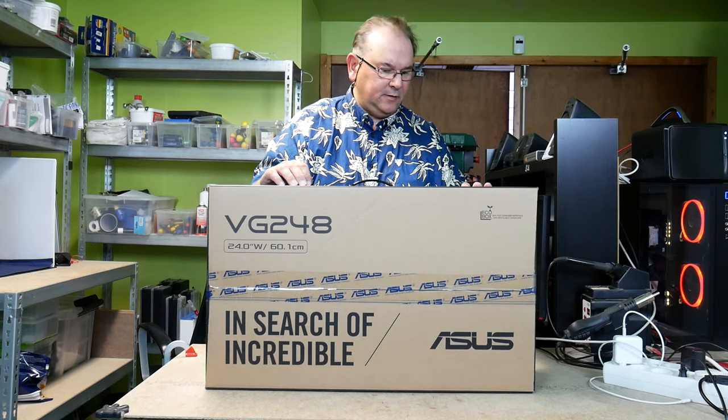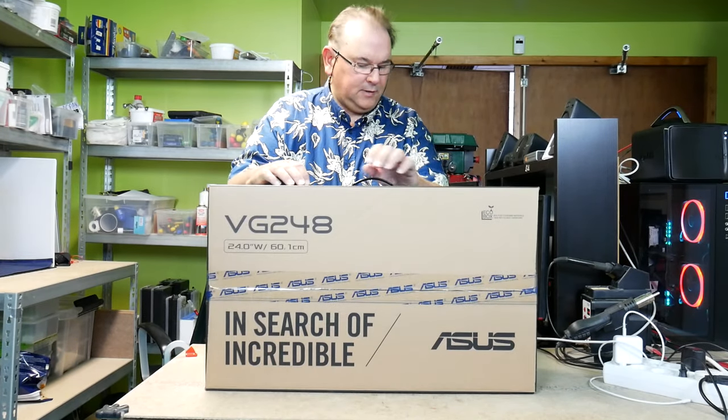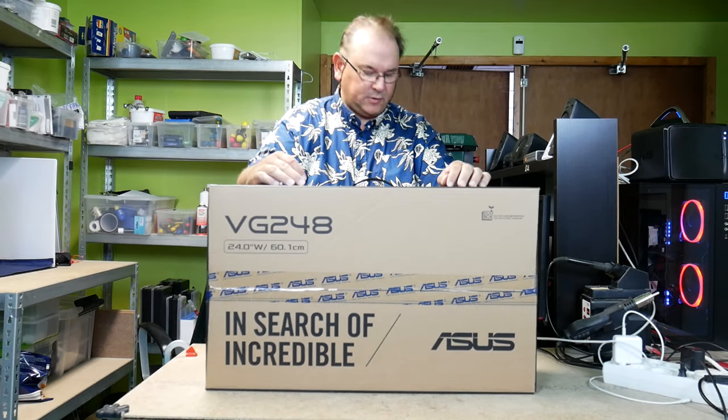The Tech Rabbit here again. Got some fun stuff to unbox — a new display to unbox.